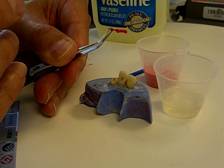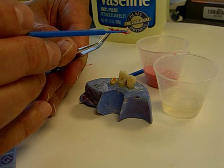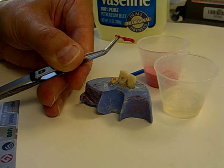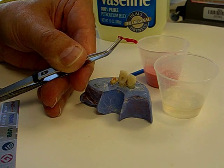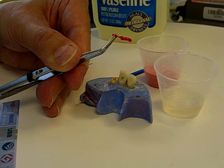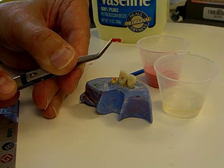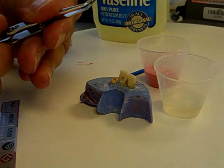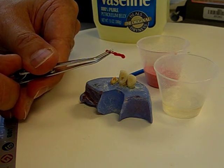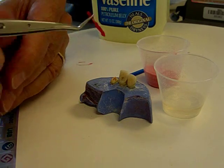I'm adding monomer and polymer to the very tip of my plastic sprue. I'll allow that to frost up now, prior to inserting it into the canal. That's just about frosted up at this point, so we'll reinsert it into the canal.